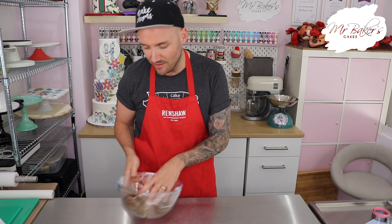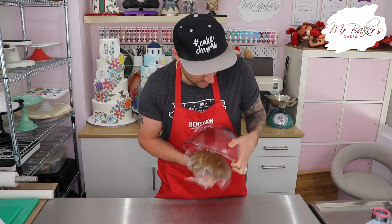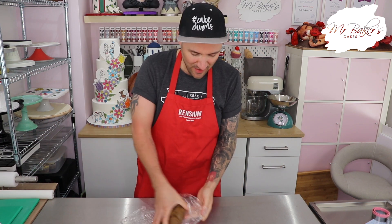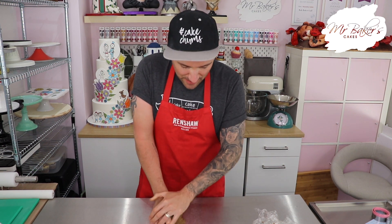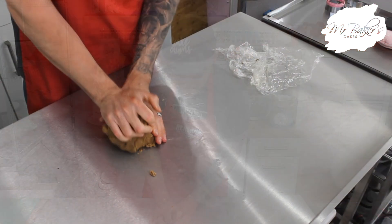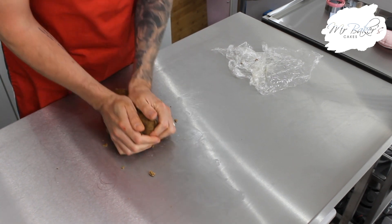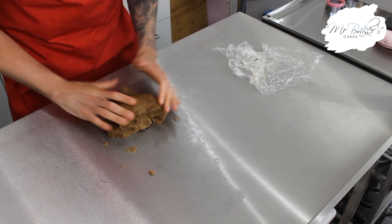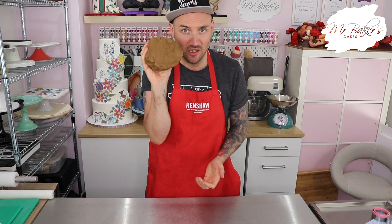Two hours later. When your mixture has had enough time to completely chill down, in theory you should be able to use the cling film to help you lift it out of the bowl. Let's see if mine will come out easily - yes! Then what we're going to do is give it a bit of a knead, just to make sure everything is nice and fully combined. It should all come together in a nice smooth ball like this.